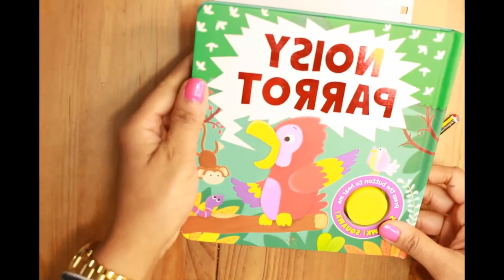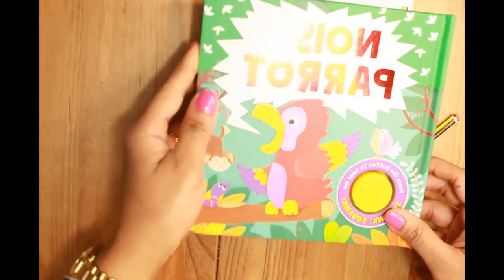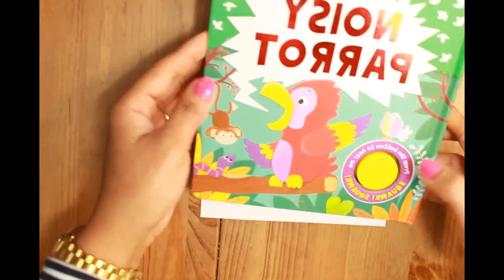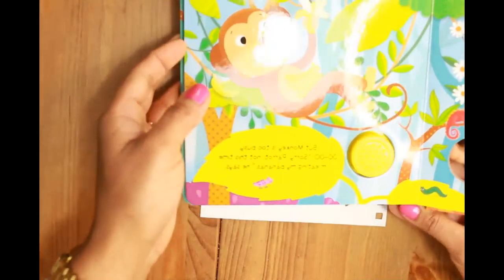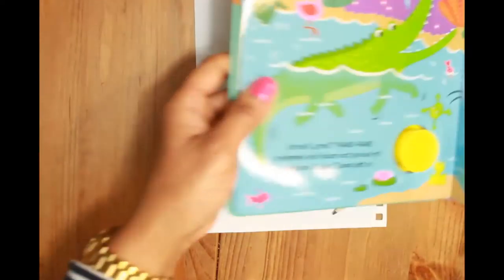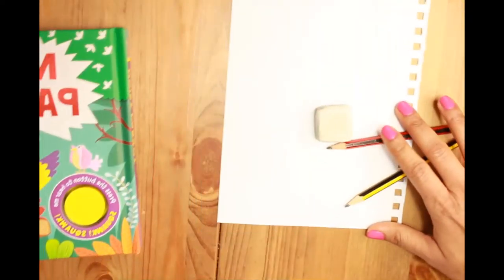We are drawing a macaw from one of my books called 'Noisy Parrot.' It's a world book for little kids — it's a story of a parrot who is very, very noisy. Okay, so let's start.